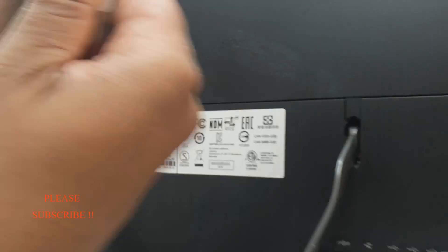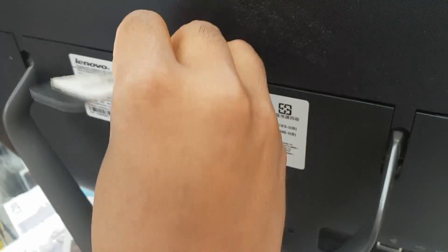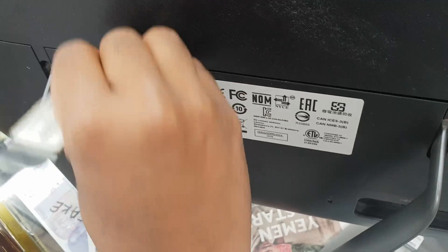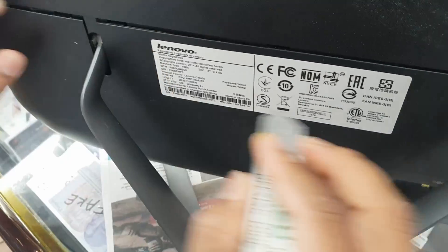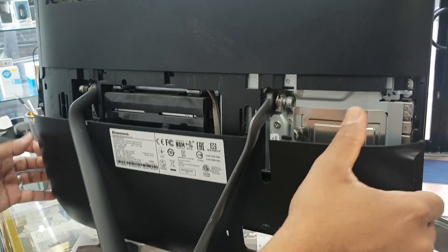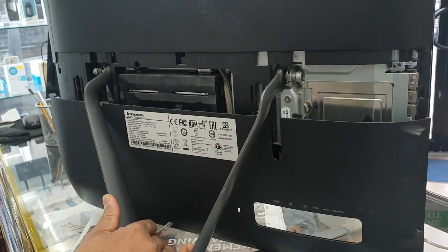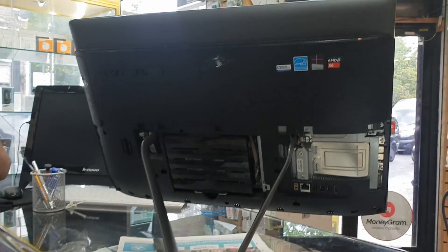Now, first of all grab the flat pry tool, put it in between, and push it down. Just pry it down and it should be fine. It's coming off — how simple it is. Now it's open — take it out. The back panel is now open.